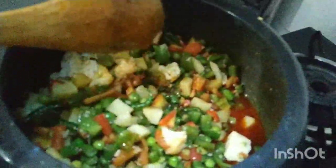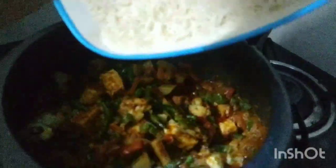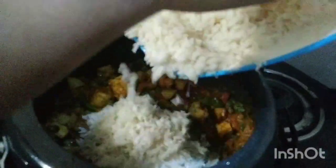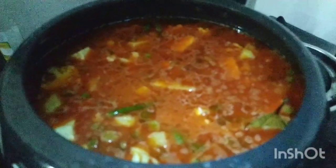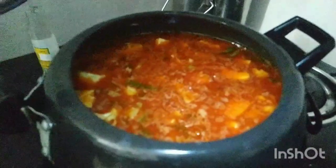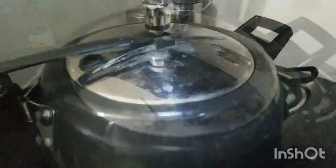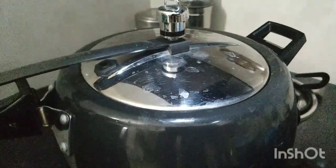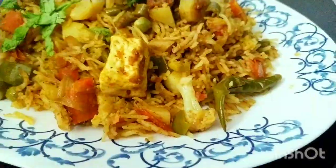We will mix the vegetables in and check the seasoning. If the amount is reduced or less, we will add the rice. We will cook the rice on high flame until done.